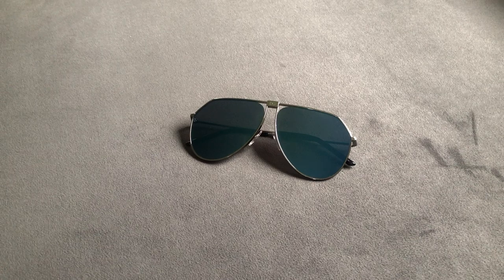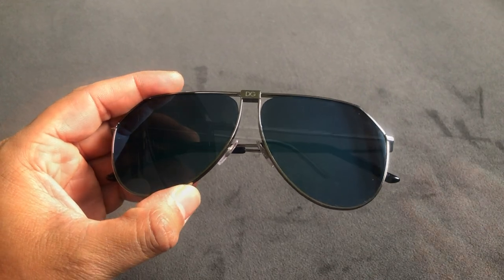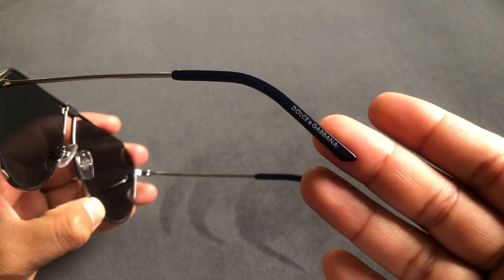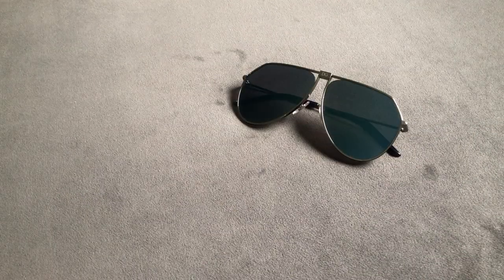These are a pilot-style aviator with a flash lens. This style features a pretty unique nose bridge design and thin wire temples. The temple tips read Dolce and Gabbana. These come with a great lens, so let's go over the measurements.